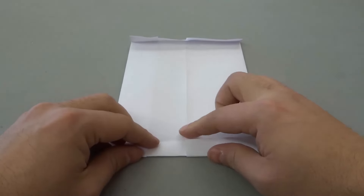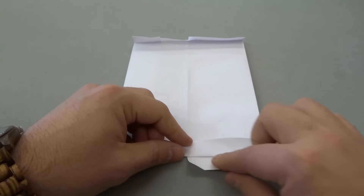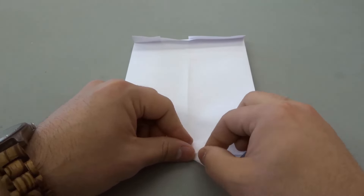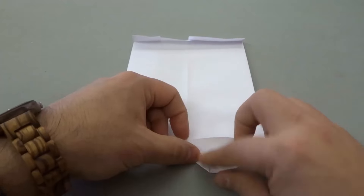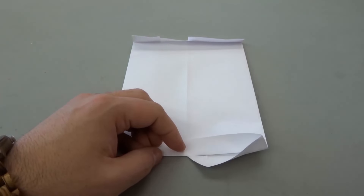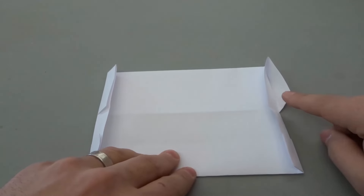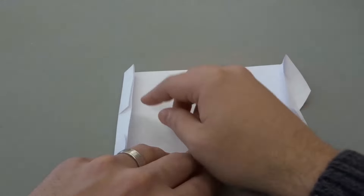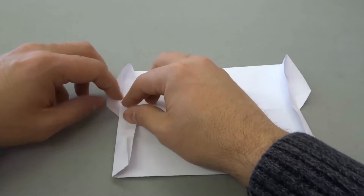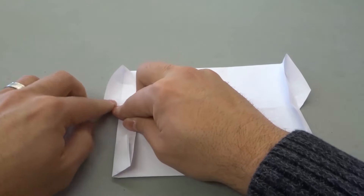Now we're going to take this part and fold it just like this — I'm folding it into a triangular corner right over here, just like that. Now we're going to turn the paper 90 degrees so that this fold is on the top, and do the same type of fold on the left over here — just fold it into a nice little corner just like that.